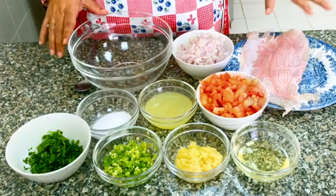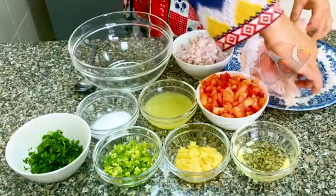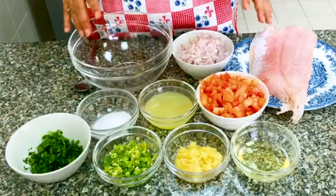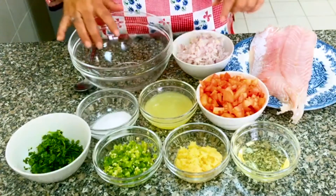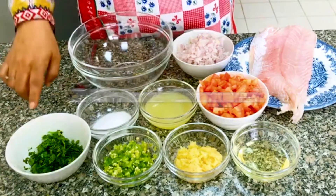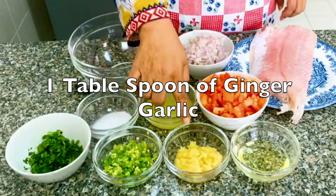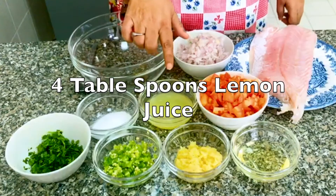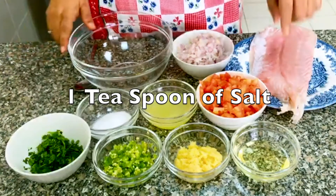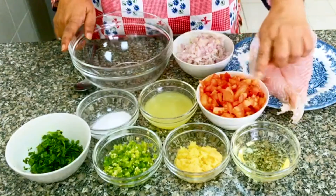Ingredients start with 1.5 kg of Nile perch. If you have any fish, it should be a clean fillet with no bones. This fish looks very beautiful and tasty. The other ingredients are 2 large tomatoes, 2 onions, 2 tablespoons of coriander, 2 tablespoons of green chili, 1 tablespoon of ginger garlic, lemon juice, and salt. I will add an oil drizzle on top, but if you want to keep it keto, add a little butter instead.